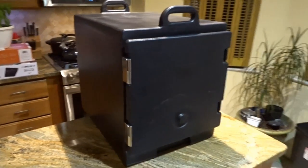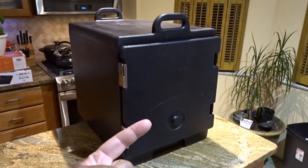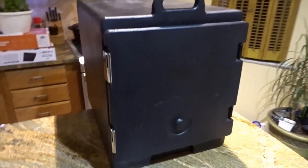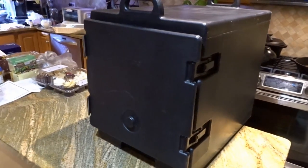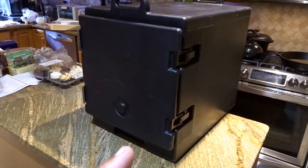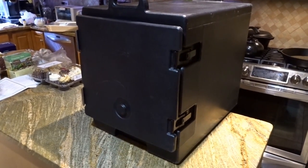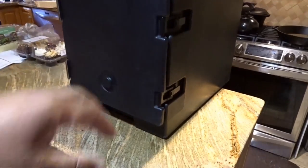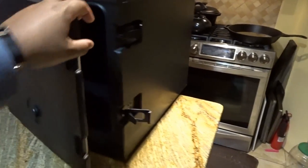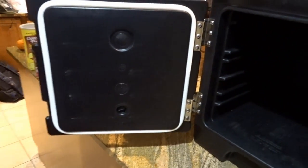This is the smaller of the two Cambros that I have — I have three Cambros altogether, one of this style and two of the other style. What Cambros are for is to transport food either hot or cold. The last time I used this I had cold food in it and it will keep food cold or hot for hours. This unit has two clamps and a rubber gasket to help prevent leaks.